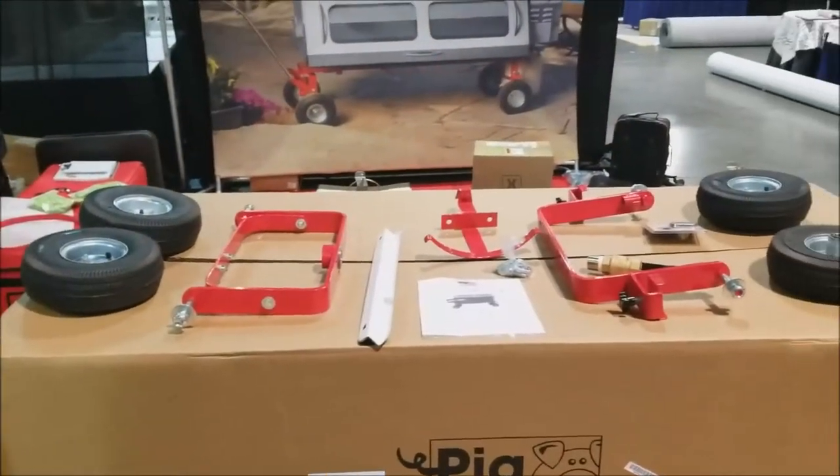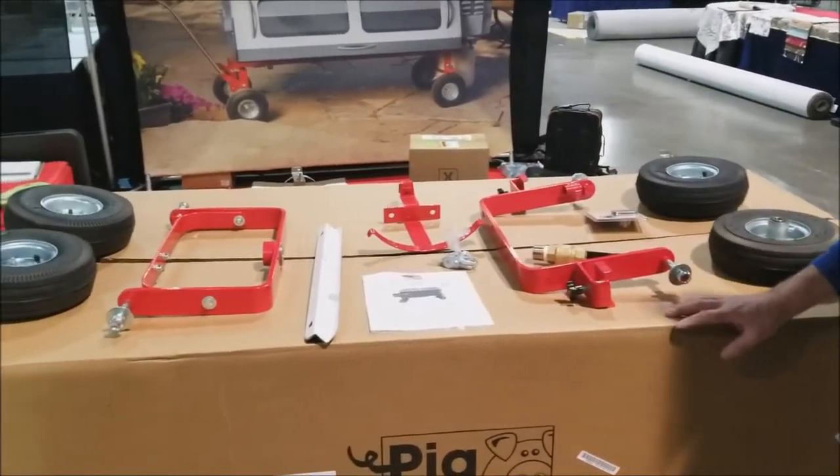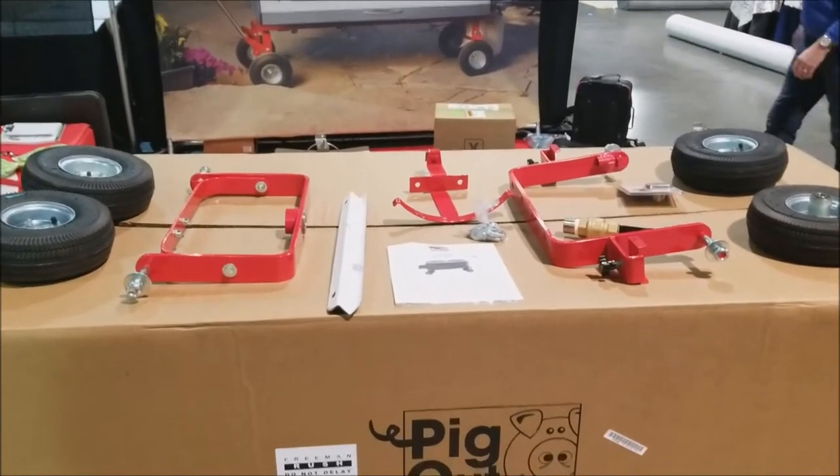You will also find a temperature gauge, chrome handle, carving tray, all of your roaster implements, roasting pole, instruction and warranty booklet, and any add-on accessories that you may have purchased.